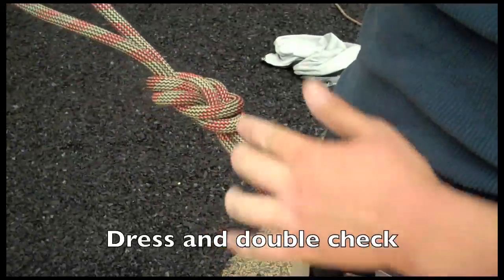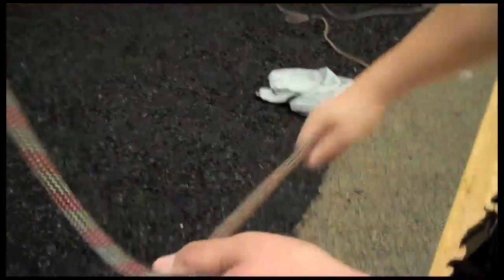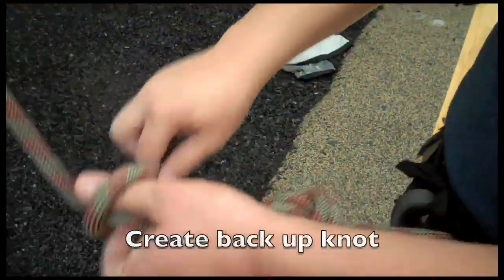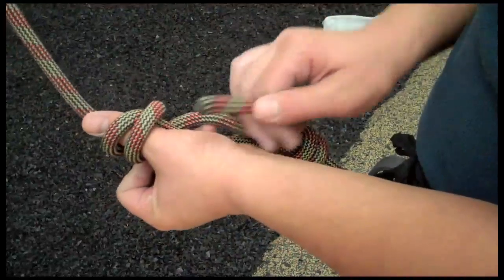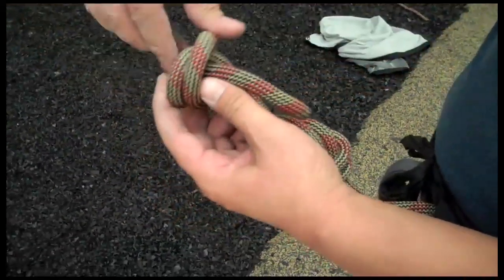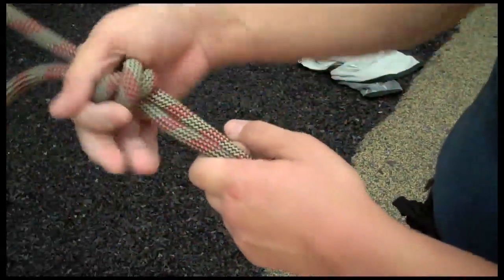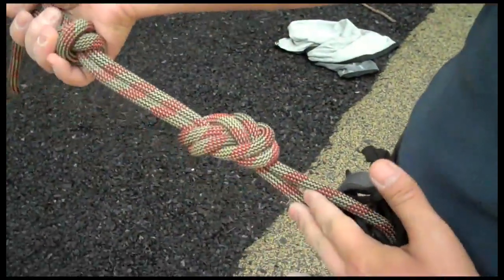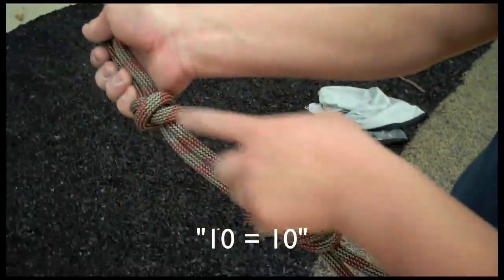Let's double check it: two, four, six, eight, ten. Backup knot — we're going to do two wraps. Second wrap coil is under the first. Taking my thumb out, I'm going to put the working end right up to where my thumb was. Cinch it up. Two, four, six, eight, ten — equals an X, the Roman numeral for ten.